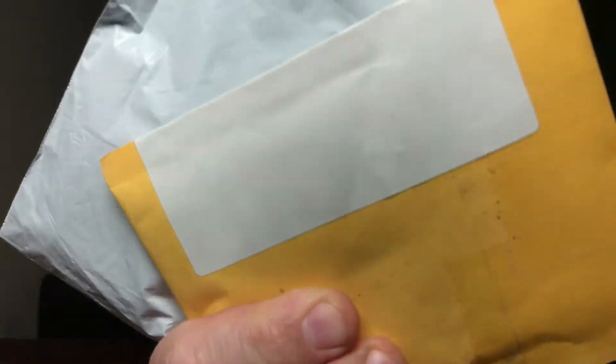Sort of our envelopes we got today — three packages. Okay, let's see how this came out.